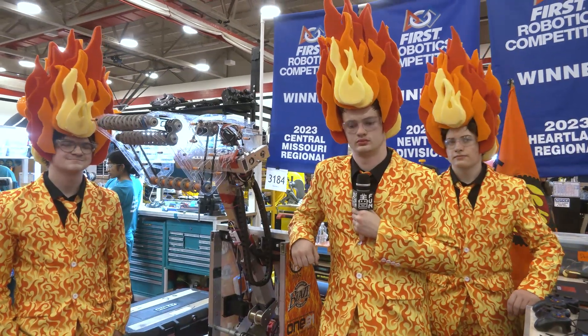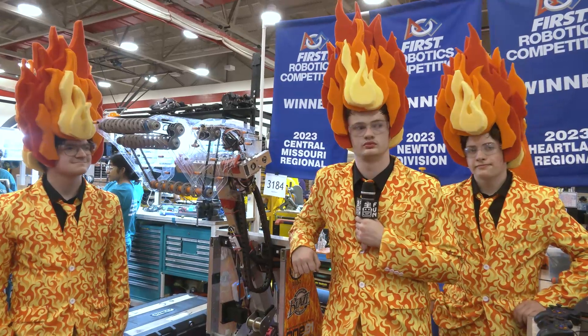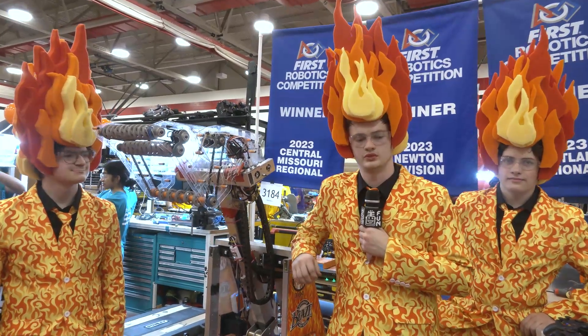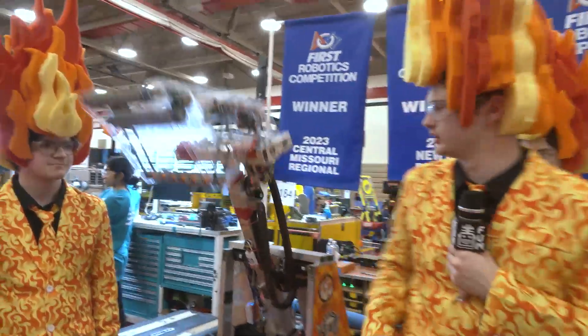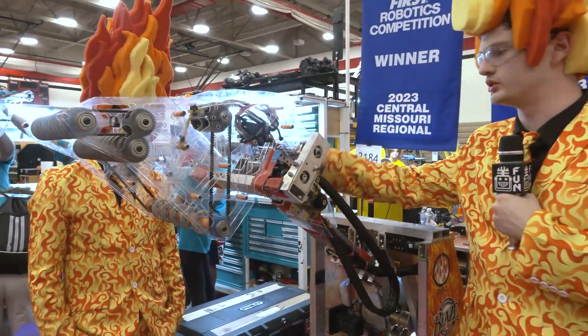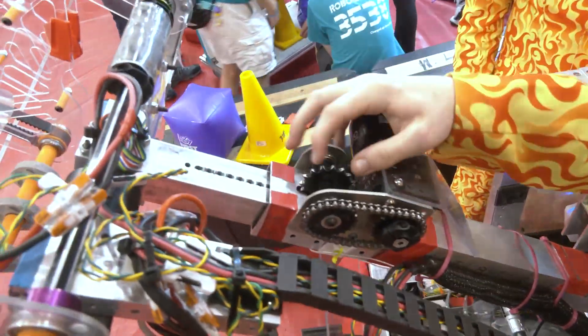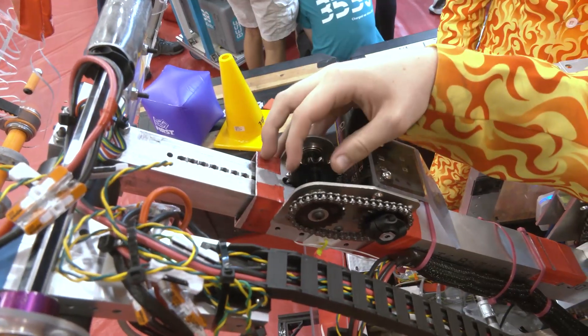Let's start off on your robot talking about your shoulder joint and extension — talk to me about what makes it so unique and some of the cool stuff that goes into it. We'll start off by moving it a little bit. For our extension, we actually use an inner tube with a bunch of holes in it, similar to a rack on a rack-and-pinion, with a sprocket that meshes with it to actually power it in and out.